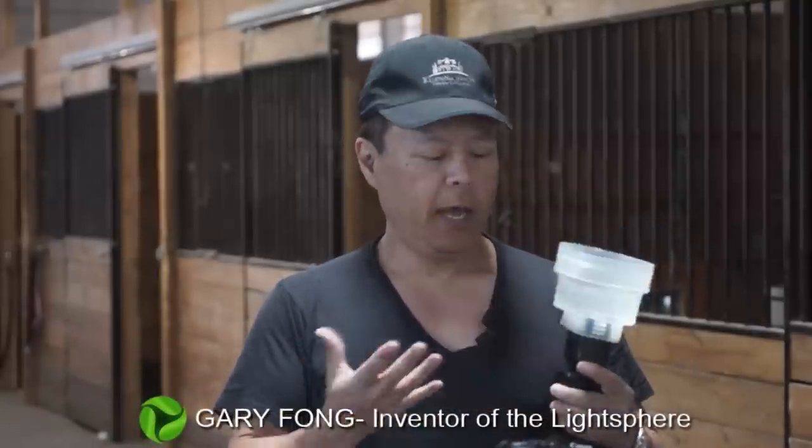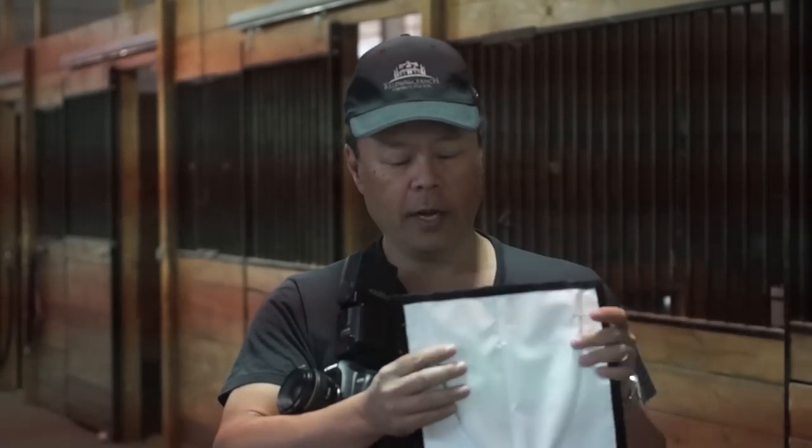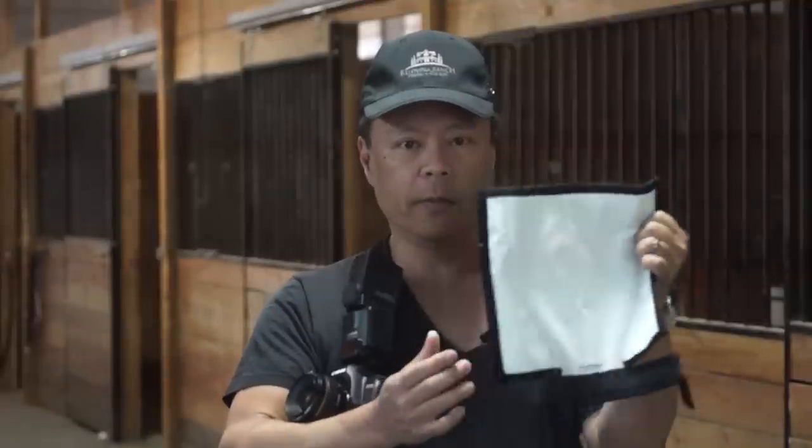Hey everybody, this is Gary Fong and I've been asked to compare our flash unit to the Rogue Flash Bender. I'm going to show you the differences between the two products. Basically it's a big flat reflector that has bendable tabs in the back so you can bend it into different shapes for shaping the light.